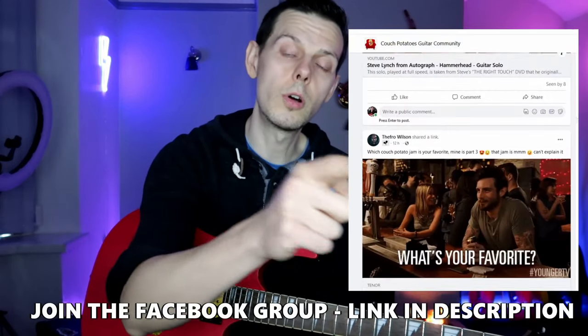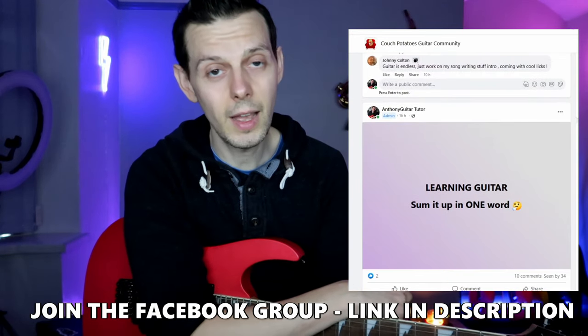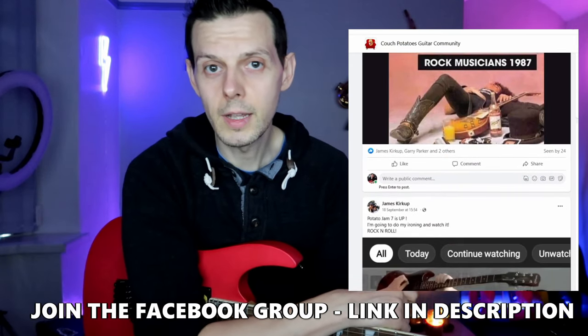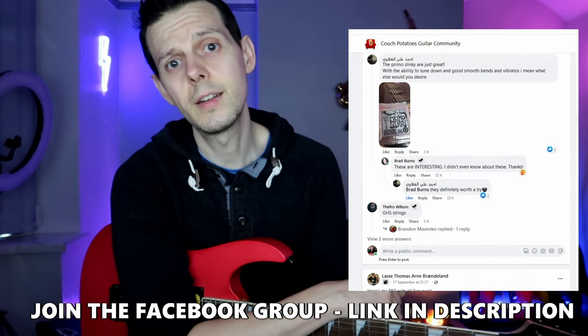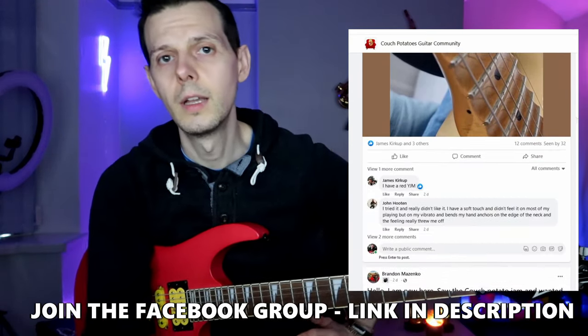Anyway, learning guitar is hard, and it's made a lot easier when you have a community of people learning alongside you. So I invite you to come and join us over on the Coach Potatoes guitar community. We all just chat, ask questions, and post pictures. It's a small place — not very many people know about it — but the people who do are all really nice and kind. There are far too few places like that on the internet, so come and join us and talk about your favourite guitar and watch us all help each other get better.